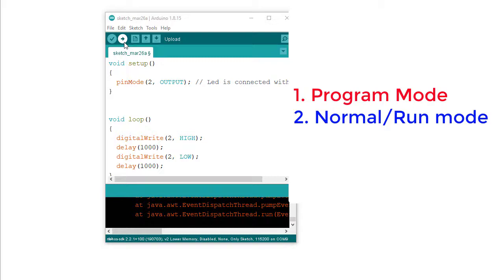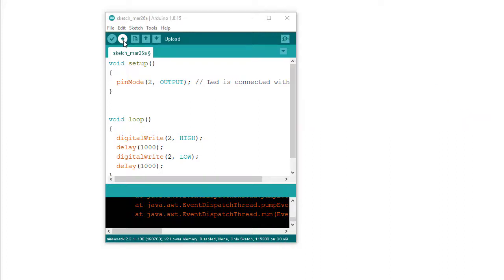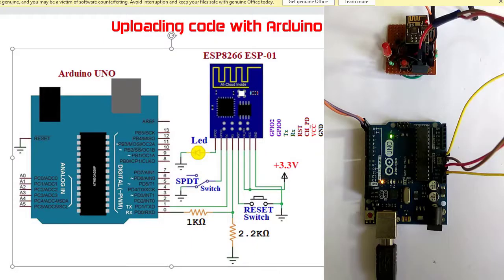In program mode, a program can be uploaded into the ESP8266 module. In normal mode, the uploaded program is run. To set the ESP8266 into program mode, we need to ground the GPIO0 pin.